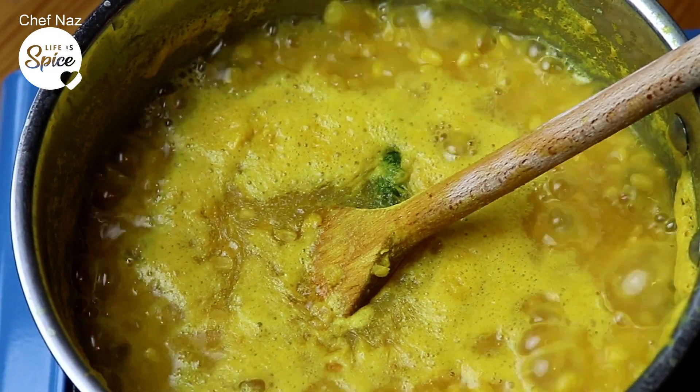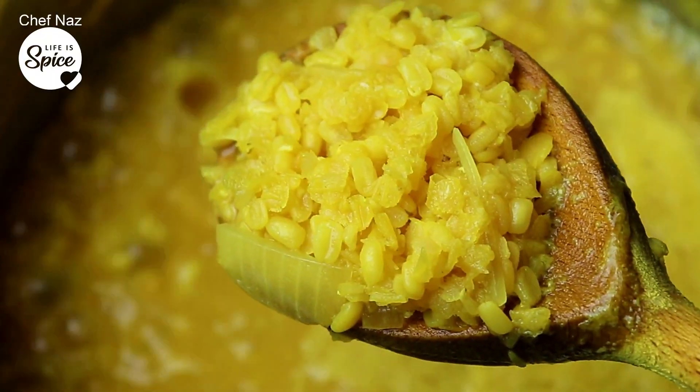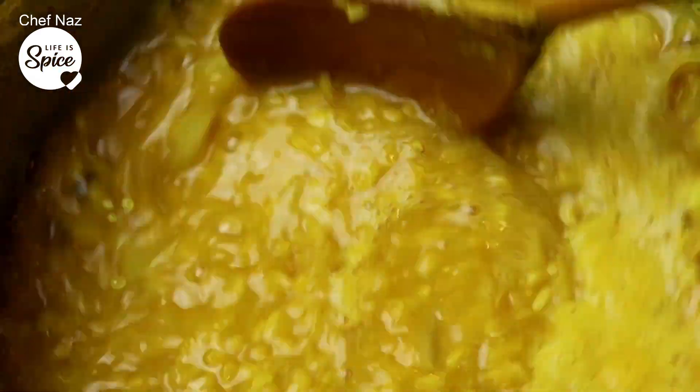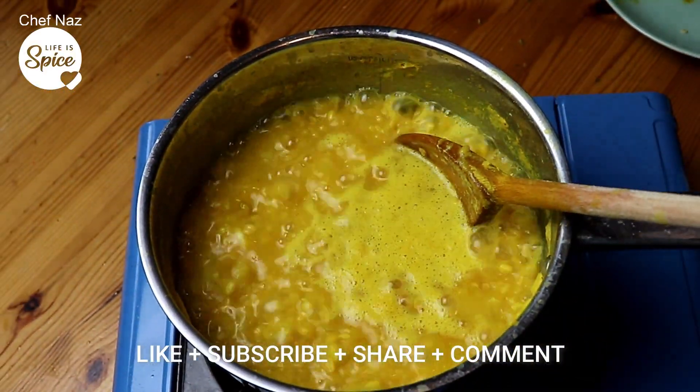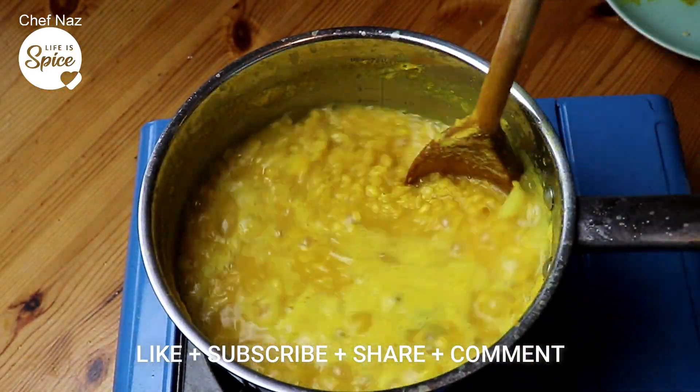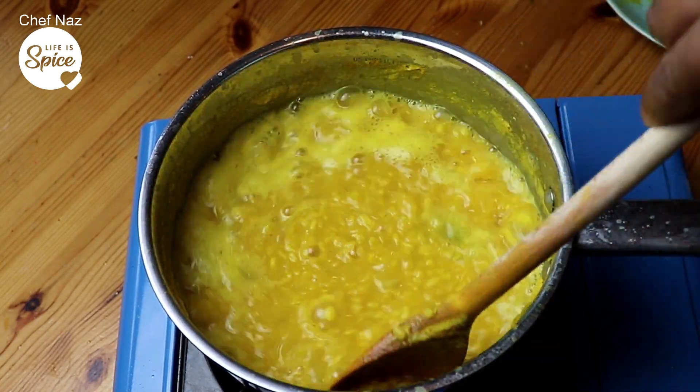As you can see, the dal's been boiling very nicely. Look at that, it's breaking down. You can see that it's getting mushy, and that's what we want. That's been for about 15 minutes or so. Because I haven't put too much water in, you can add a bit more water later if you want thinner dal, thinner soup. Some people like that. If you want a thicker dal, reduce it down a bit more. But I like it in between. Look at the onions, everything is breaking down.